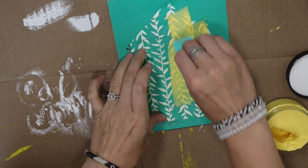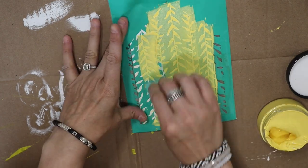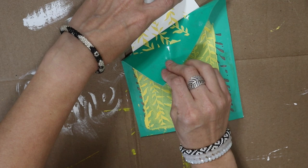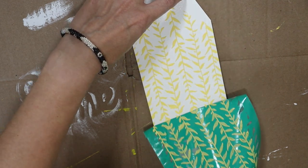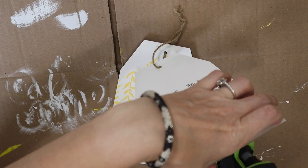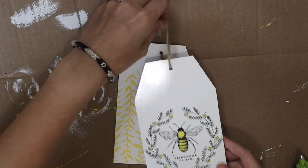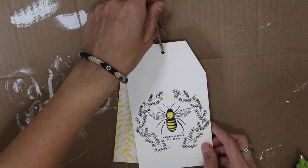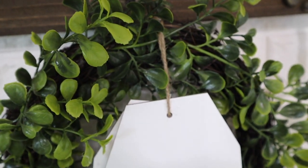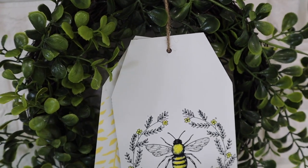This is an older style Chalk Couture transfer that I've had, but I love the design of it. I'm going to be using a yellow chalk paste, and then — totally optional — you could use something with your Cricut or add another transfer. I just really love the yellow so I added it to the other tag, then hot-glued the two together and added it into the center of a wreath. The wreath was from Dollar General — I think it was only five dollars.